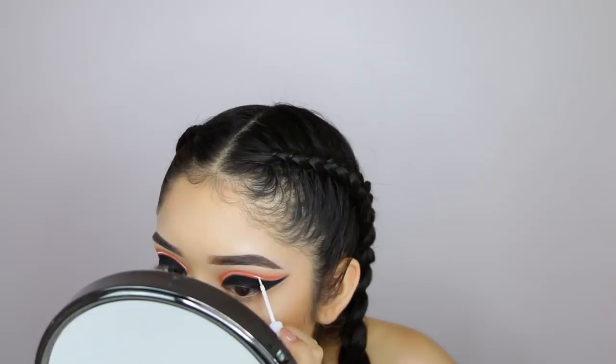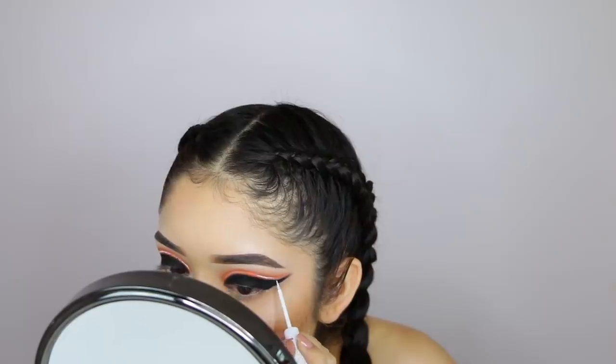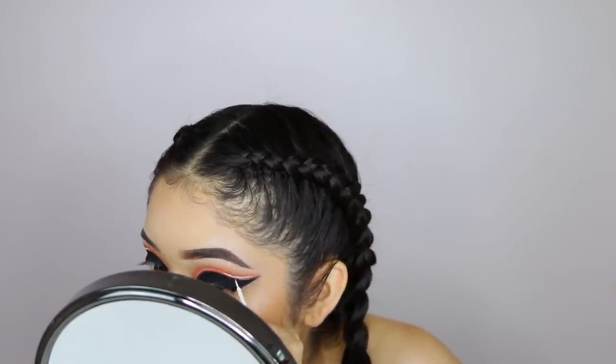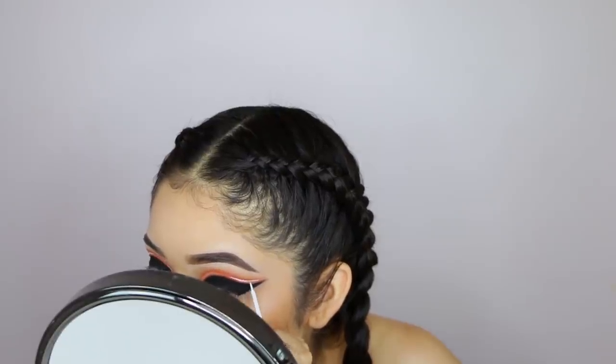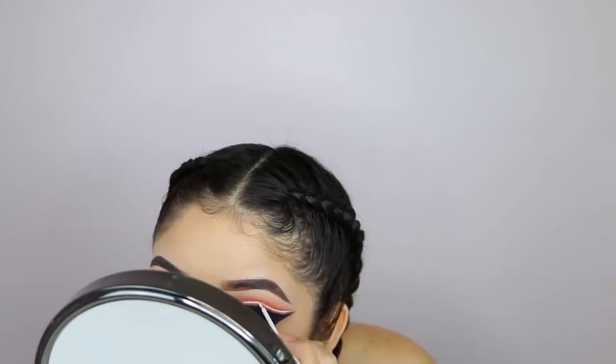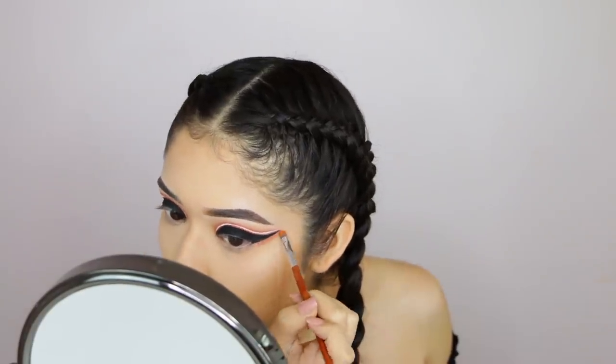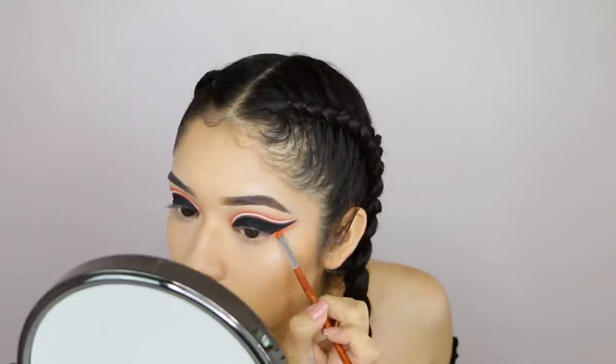To make the neon more neon, I'm going to apply some white liner — this is from NYX Cosmetics — doing a very thin line in between the orange color. To be completely honest, trying to get a very precise white line is kind of hard.